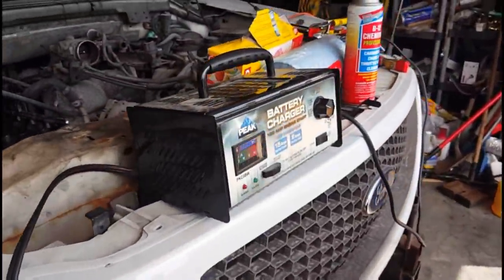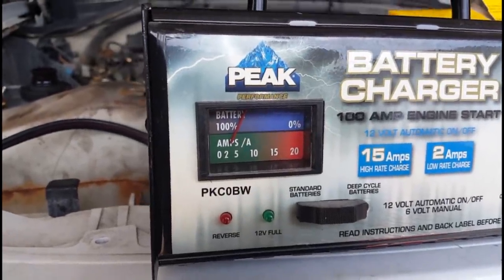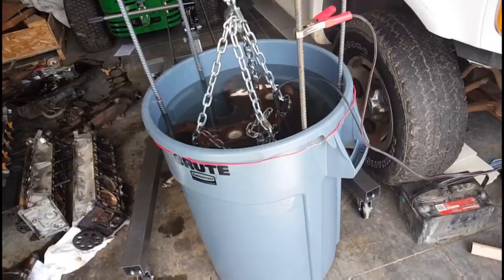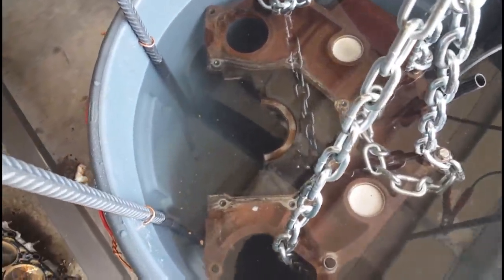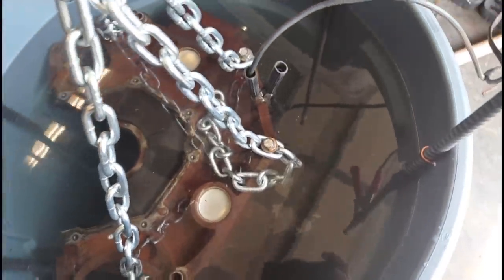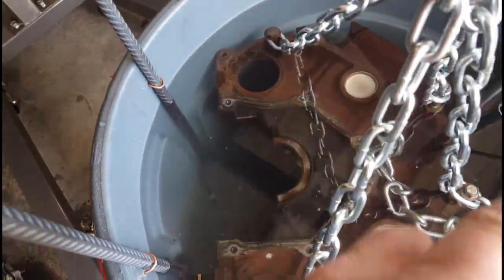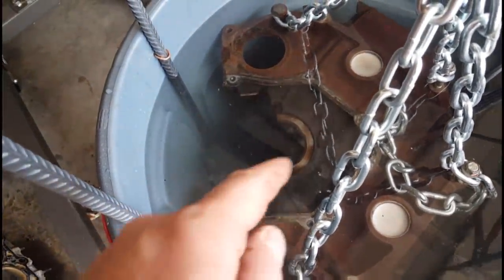I'm kind of excited. The battery charger is a 15-amp and it's only pulling about two to three amps right now. I put about two and a half cups of laundry soda — it's a 44-gallon tank and I was supposed to do a tablespoon per gallon, so about two and a half cups. We'll come back and check on it. Right now the water looks pretty clear, there's some oil coming up, but we'll see what it looks like in a couple of hours and hopefully get all that rust off this engine.